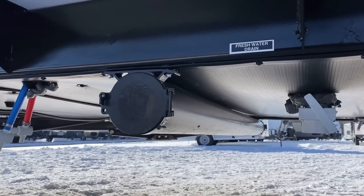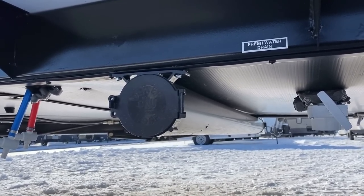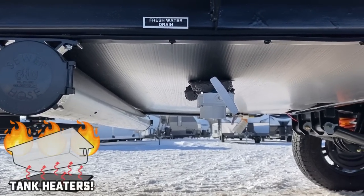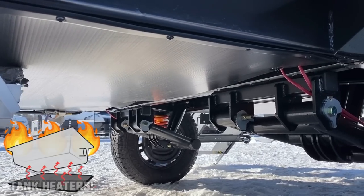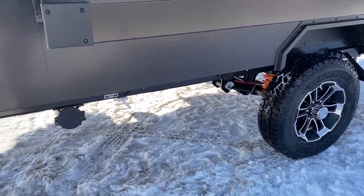Down here we've got a built-in sewer hose caddy so you don't have to put your waste-related stuff in with your camp gear. The underbelly is also all enclosed. These have 12-volt tank heaters on all the tanks as standard.